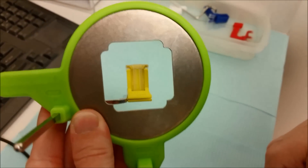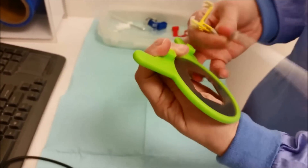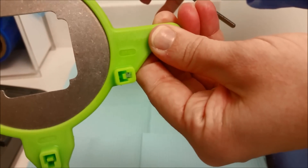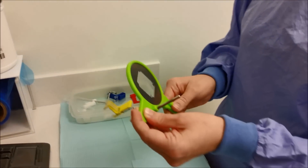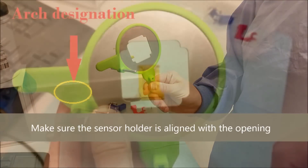Upper left, lower right. And on the other side, just to show you, it says upper right, lower left. So that's how you assemble the posterior x-ray holder.